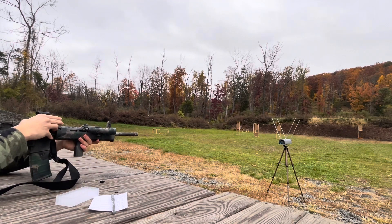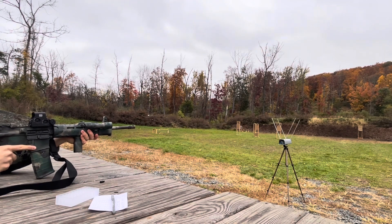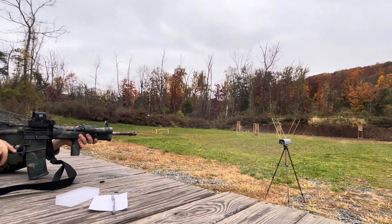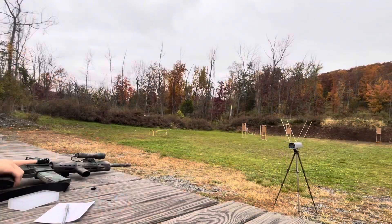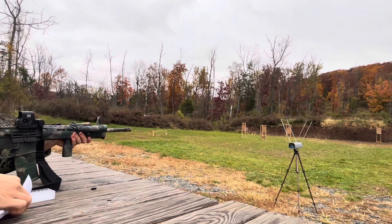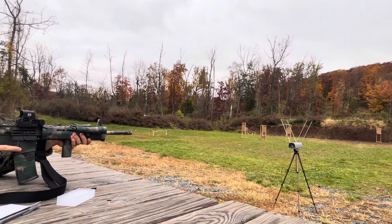Here's our first round — that's the reference round, just to make sure we're calibrated correctly. There's the first round going downrange. Now here comes the first powder charge: 23.6 grains, the first rung of the ladder.